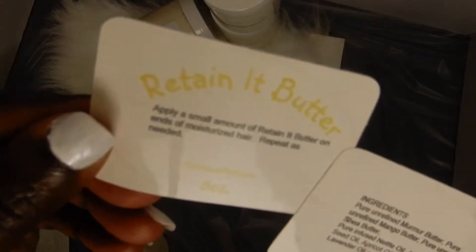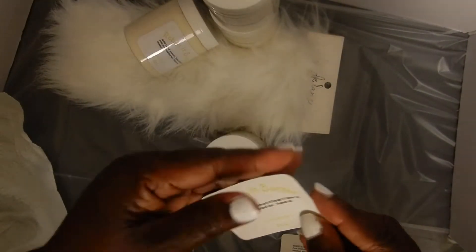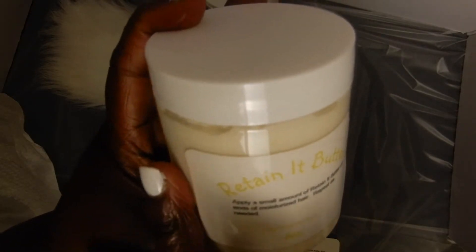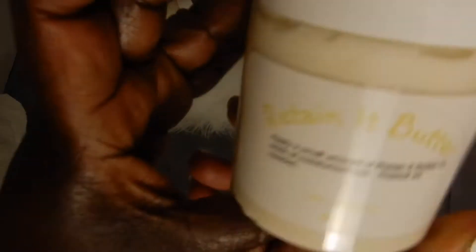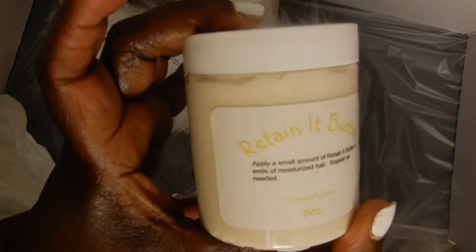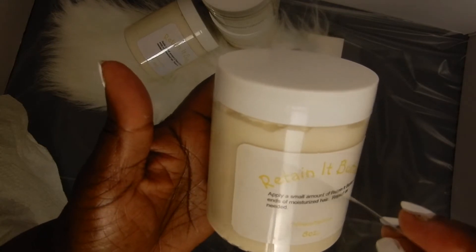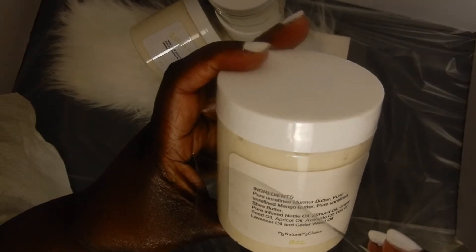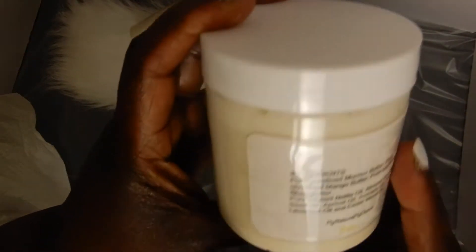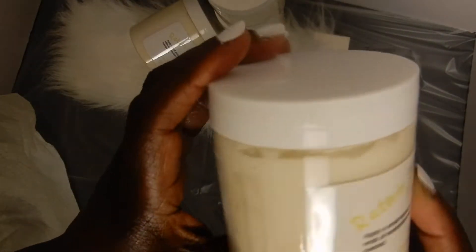Here are the labels — my Retain It Butter. I am going to put the label on the front, then put the label on the back, and I'll take it one step further and put a piece of packing tape across it. Now that my Retain It Butter has the label on the front and the back, it is time to get the box ready.